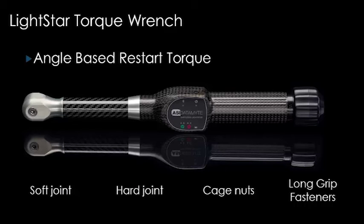The angle restart method of torque measurement using the Wireless LightStar Torque Wrench is the most direct, efficient, and accurate way to manage your torque.